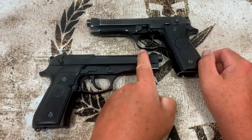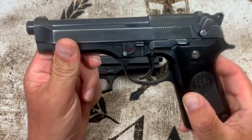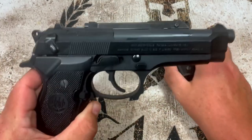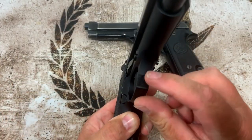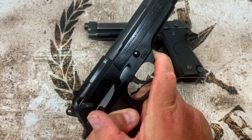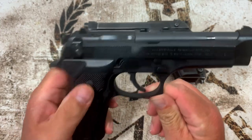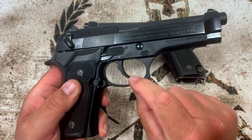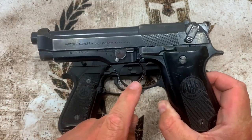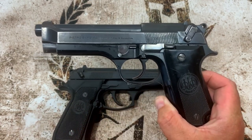Moving down to the frame: the S has a rounded trigger guard, while the FS is more squared off — more common to modern guns — and has serrations on the front of the trigger guard for those who shoot with a finger there. As for the actual trigger, the FS trigger is made of polymer while the S trigger is metal. When I shot the S in my review, I could tell a difference by feel and thought the metal trigger felt a lot better.